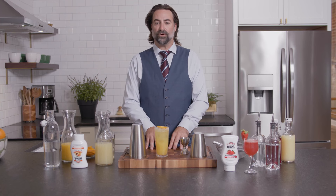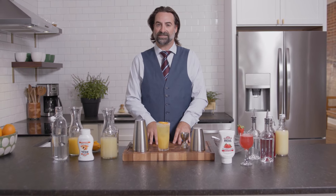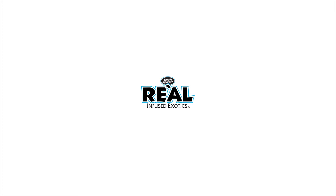We look forward to seeing how you're mixing with Rial at home. So get into the comments and let us know. And until the next series, we'll see you then.